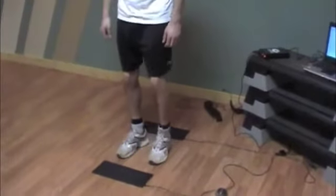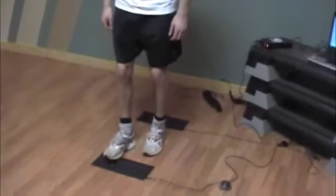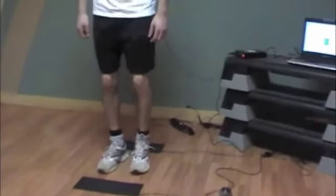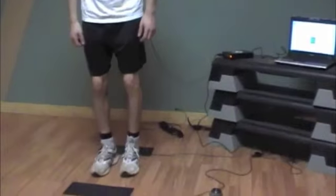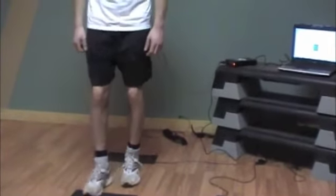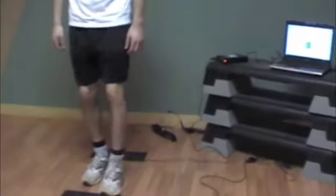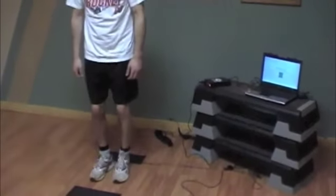Bobby's footwork is now increased, as you can see. He is still required to exactly match the cowbell and he has guide sounds which give him feedback as to how he's performing. Therefore he needs to then adjust his movement accordingly.